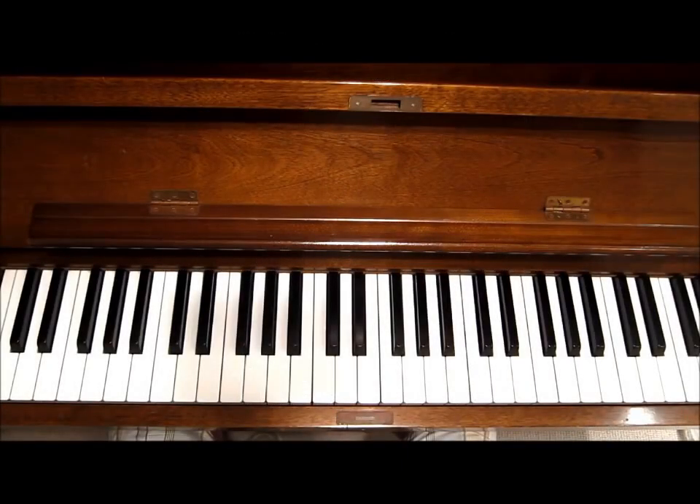Hello and welcome, or welcome back, whichever you are. Tonight I'm going to play a song for you by Hoagy Carmichael called Georgia. It's a very popular song — I'm sure you've heard it.